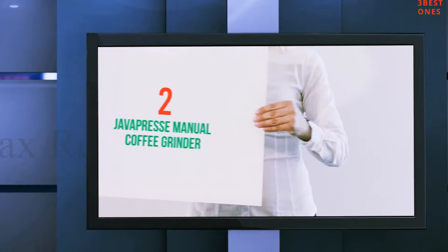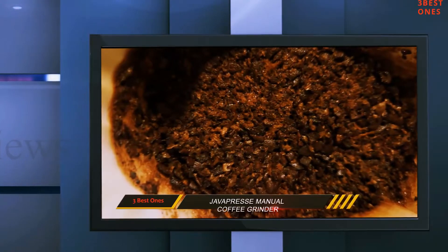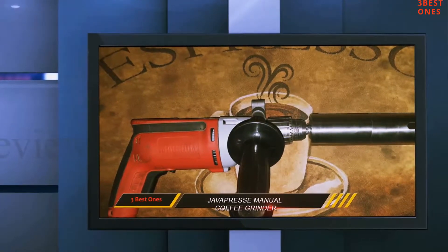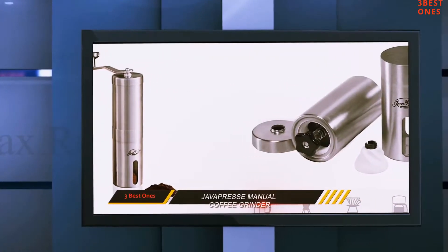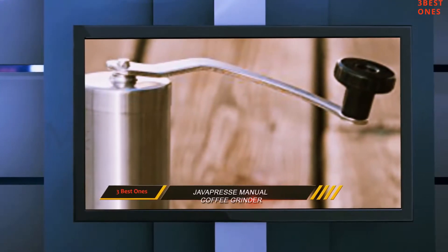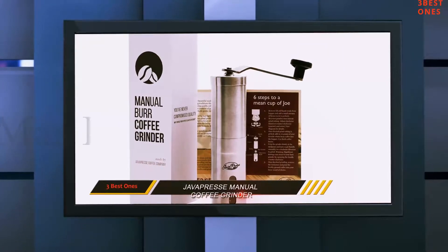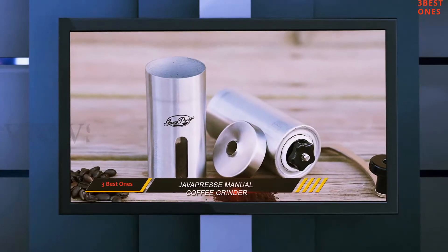Coming in at number 2: the Java Press Manual Coffee Grinder. It's a really neat little hand coffee grinder and one of our favorites of all hand operated grinders we reviewed. The Java Press has more than 18 different settings for the coarseness of the grind, and the coarseness of each grind was consistent. It uses dual ceramic burrs to grind the beans, which the manufacturer says makes the grind so consistent. The ceramic burrs are also designed to last up to 5 times longer than stainless steel burrs, which is another big plus.